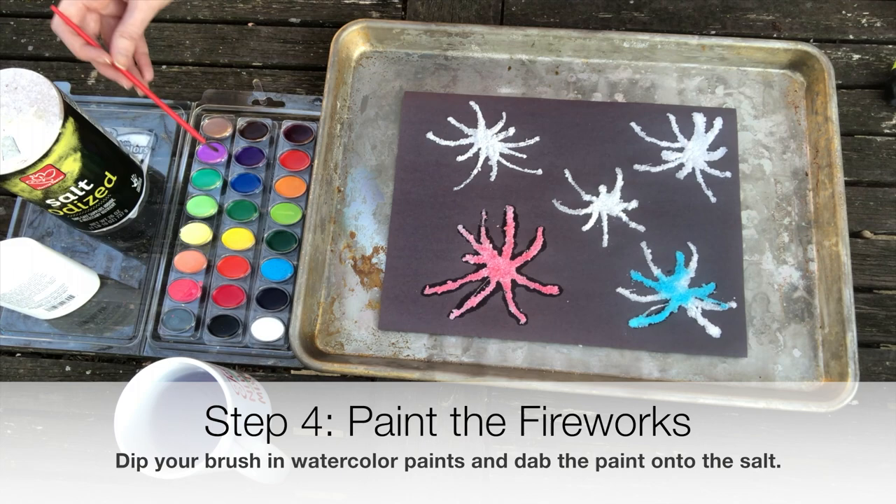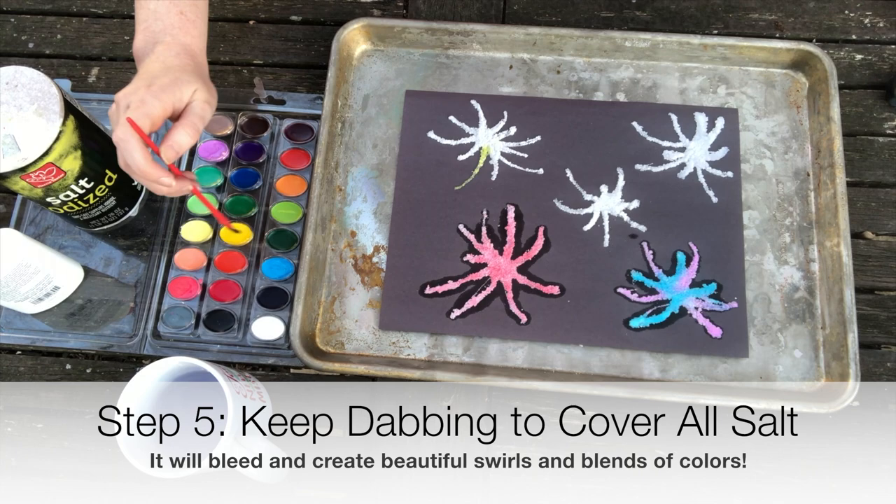Step 5: Keep dabbing to cover all the salt. It will bleed and create beautiful swirls and blends of color.